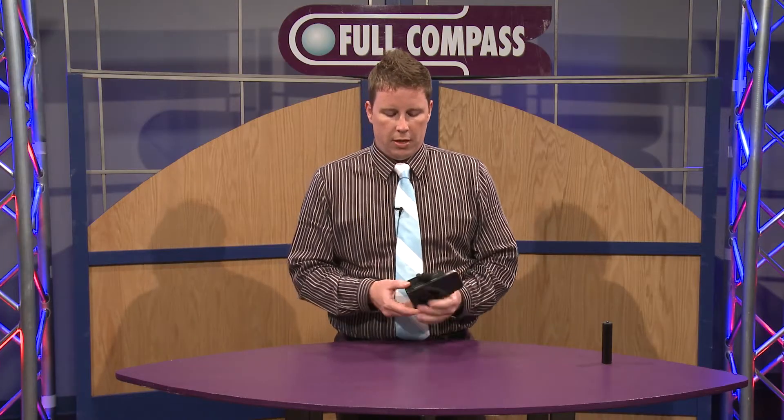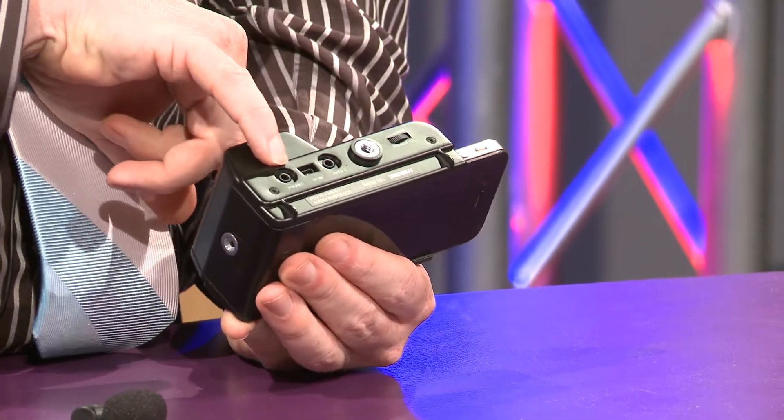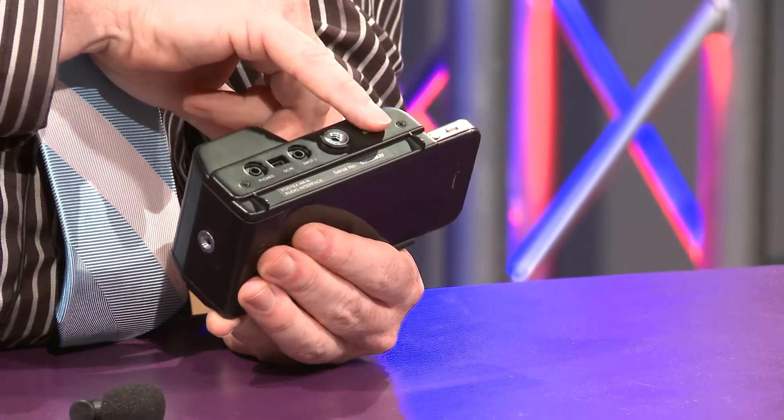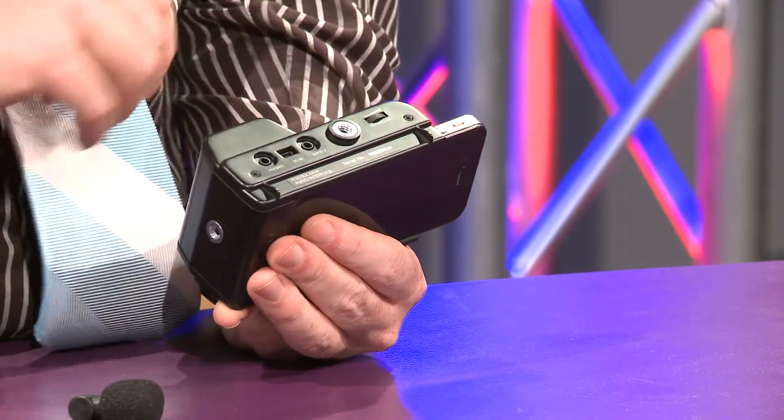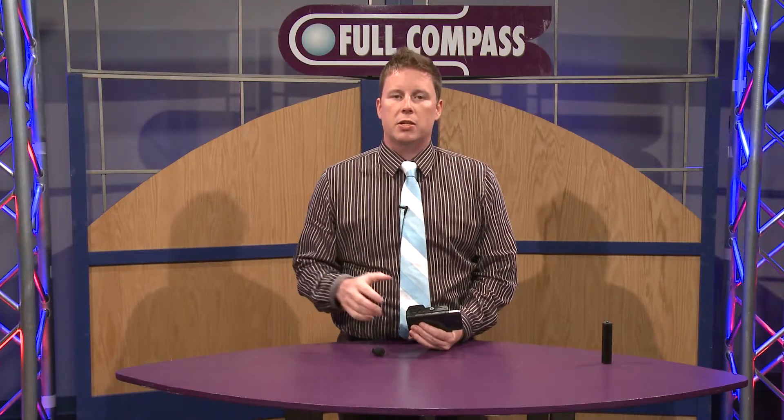On the other side, we have a headphone input with its own volume control, so you can monitor what you're recording. Great for when you're going around and you want to make sure that you're not distorting and that you're capturing everything you want to capture.